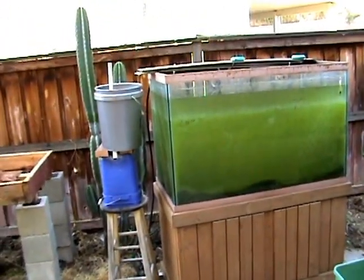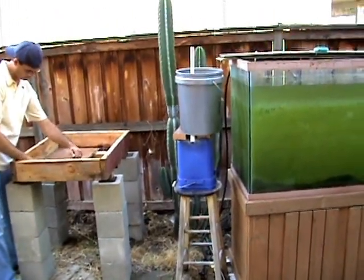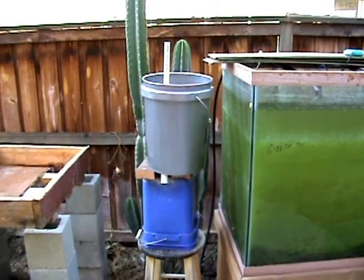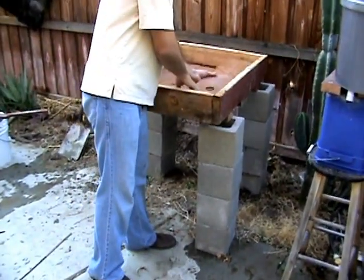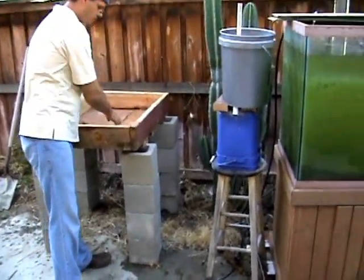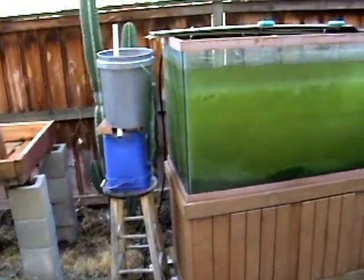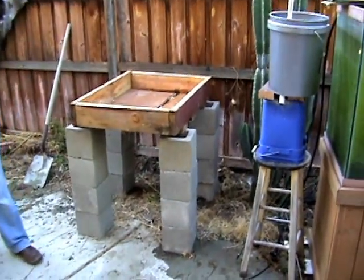We have fish in the tank and it's just been sitting there, so we're gonna try something else. As you can see, we got the water bridge concept prototype getting built right there. We'll let you see the finished product too, with the sump coming out towards that area.